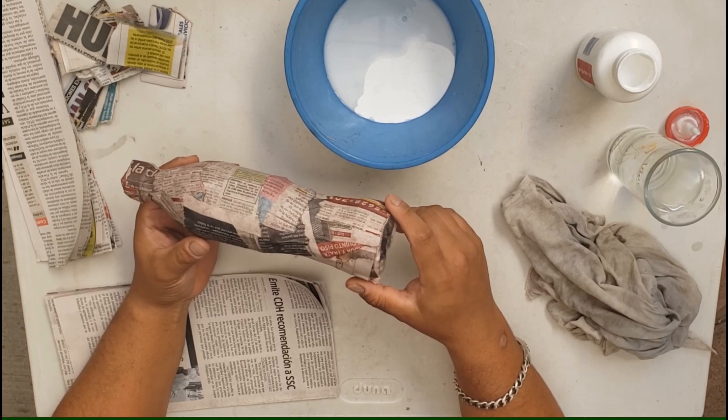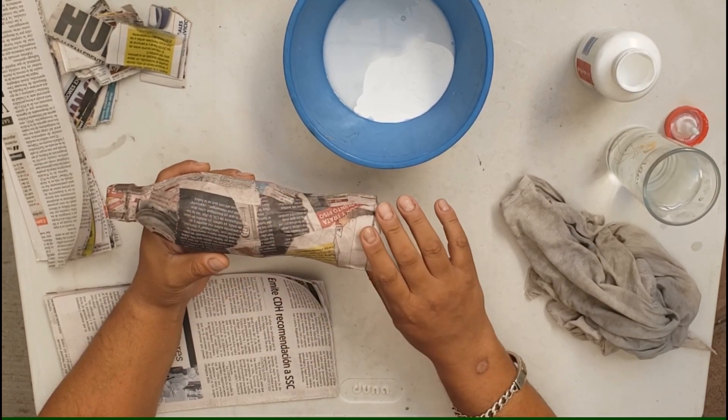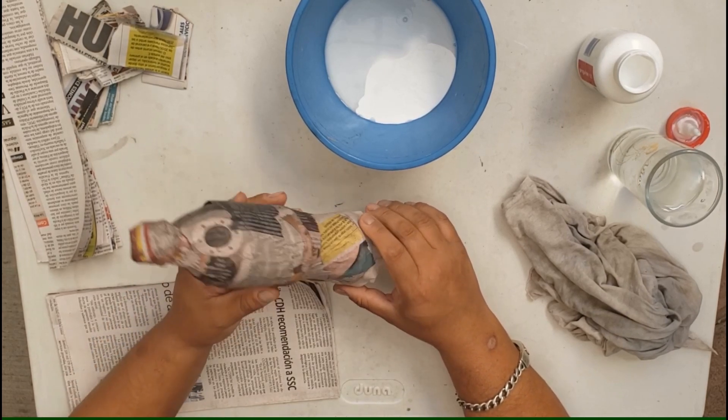No lo podemos hacer en casa en las condiciones en las que estamos actualmente. Entonces, vamos a continuar con la técnica de carta pesta para darle forma a nuestro arbolito de navidad.